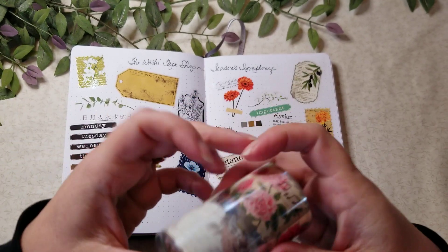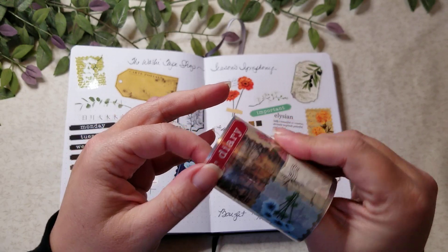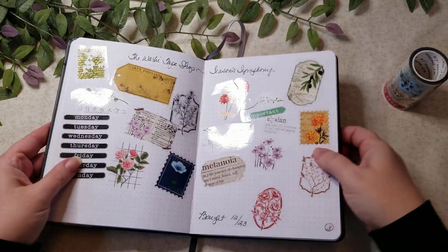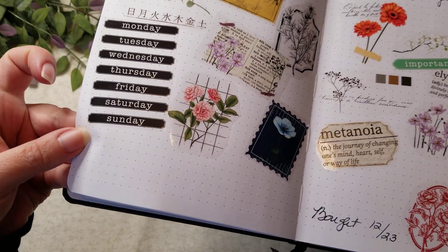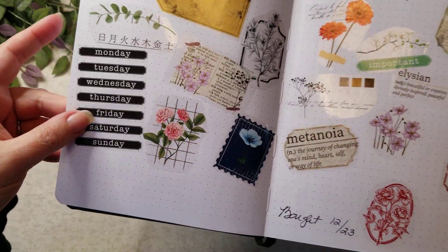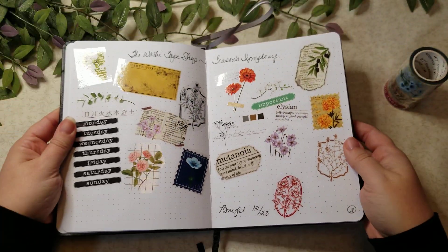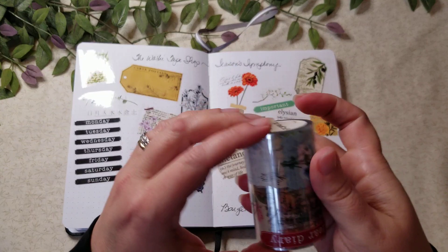The PET tape, which is what this is, is sort of like an almost plastic material. They're really pretty though because they're nice and thin. I ended up cutting that as one strip and just narrowed it down, but you would be able to cut those apart completely. Some of them I did overlap a little bit, but these are really nice. This PET tape is called Seasons Symphony.